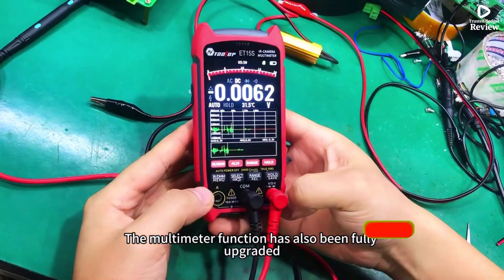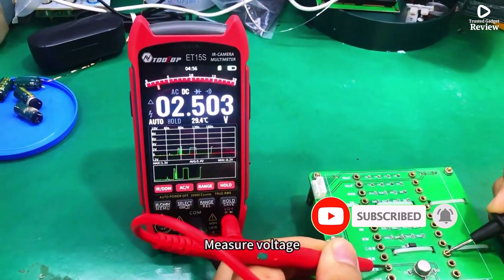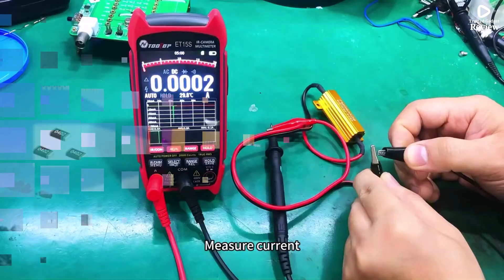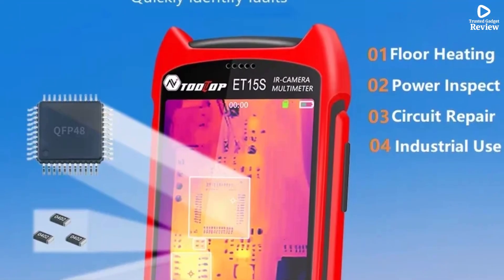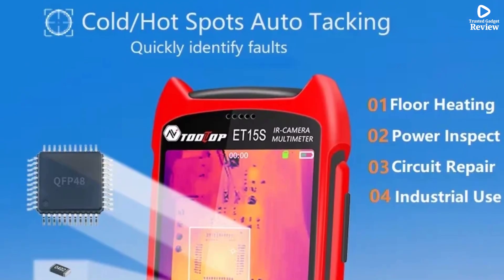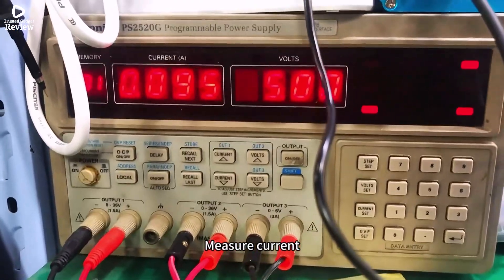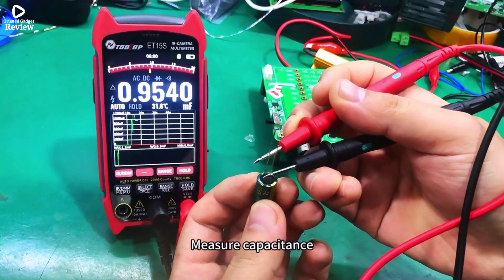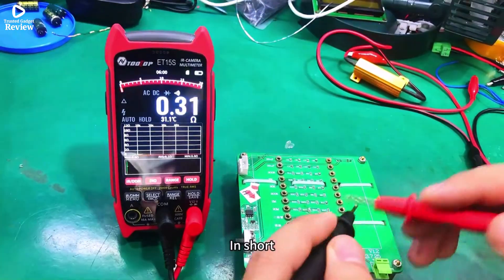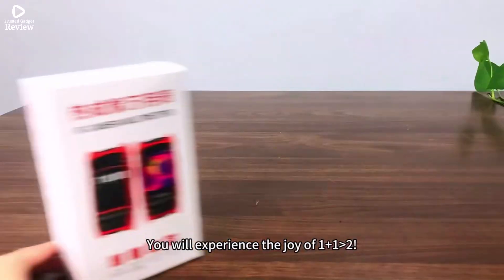Beyond thermal imaging, the ET15S functions as a 19,999-count multimeter, supporting measurements for voltage up to 1,000 VDC and 750 VAC, current up to 10A, resistance, capacitance, duty cycle, diode testing, and continuity checks. The Type-C USB interface and detachable 18650 lithium battery ensure convenience and extended usability. It's an excellent investment for electricians, HVAC technicians, and engineers who need professional-grade thermal imaging combined with a reliable multimeter.